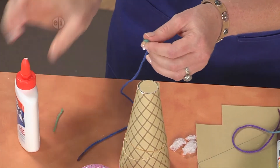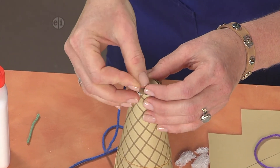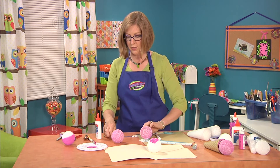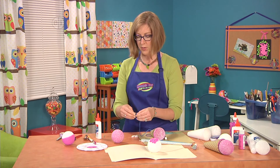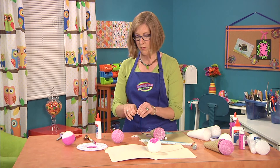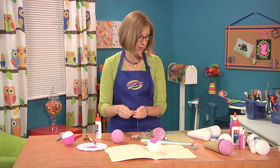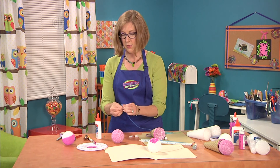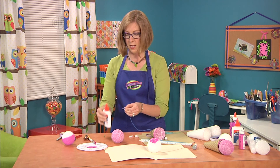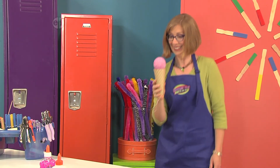Then pin this into the bottom of the cone, which will hold that in place. Then you're going to tie the other end into an overhand knot, and glue another pin into the bottom of the ball. Poke right through your knot with your pin, add some glue, and put it into the bottom of the ball. Then you're ready to let this dry and then you can play.